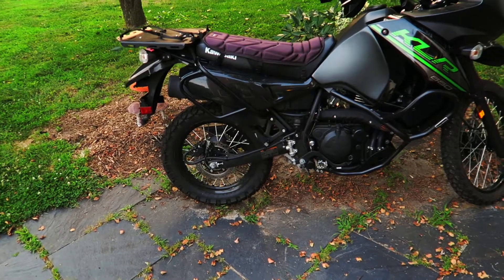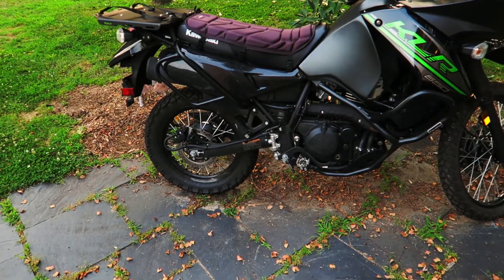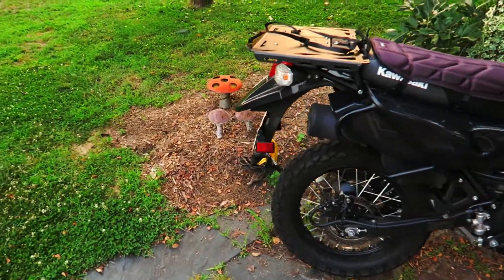I got to cover my bike up tonight before it rains, so I thought I'd come out here and do a quick walk around and talk about some of the things I've done to it. I guess we can start right here.